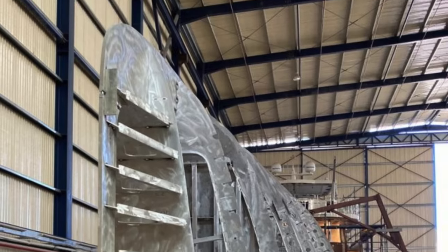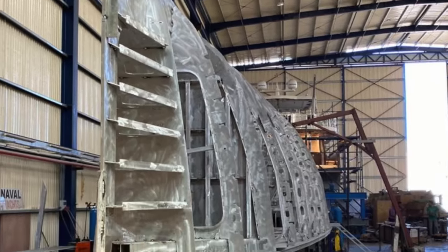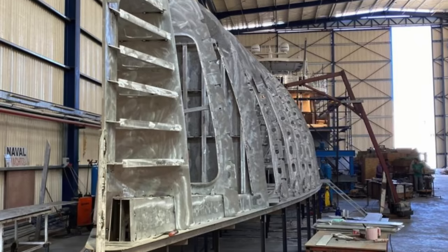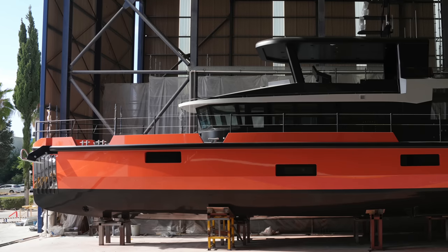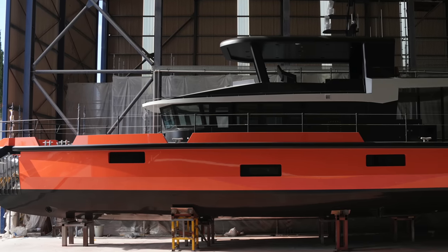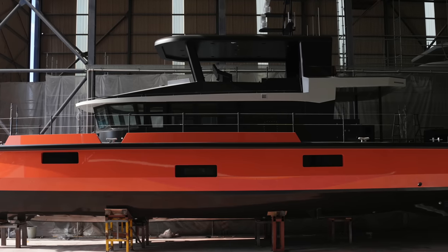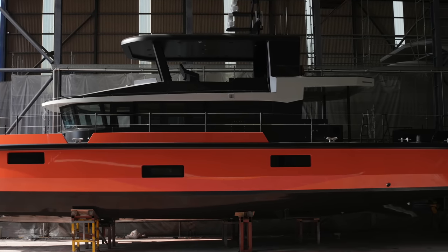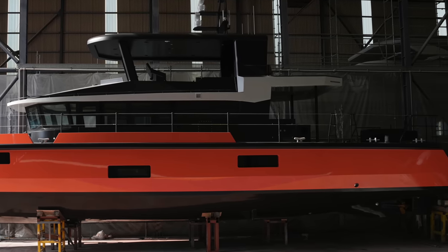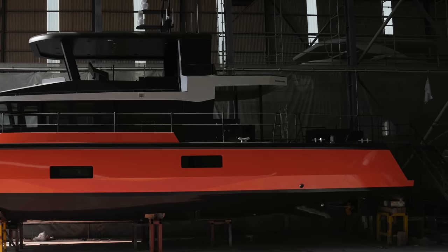Her stem and keel plate thickness escalate from 10 millimeters to 25 millimeters, fortifying the yacht against unforeseen impacts. This enhanced shield is complemented by a watertight compartment reinforced by a framework of tightly spaced stringers, achieving a collective thickness around critical sections nearing 49 millimeters. Thus Vanguard stands as a testament to a design ethos that doesn't merely seek to navigate the waters, but to master them with unwavering strength and assurance.